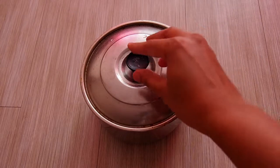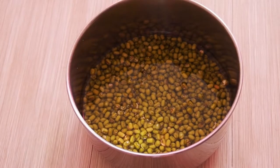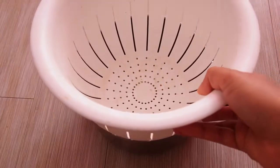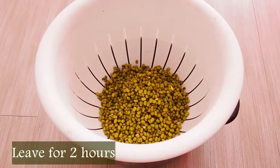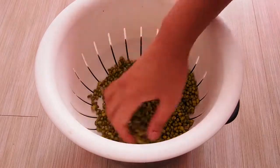After 8 to 12 hours the beans are soaked very nicely and they are puffed up. Let's strain these beans in a colander and let them stay here for 2 hours so that all the water is removed from the beans.